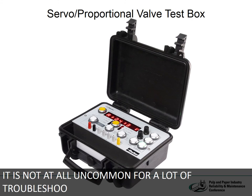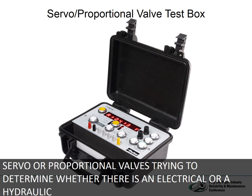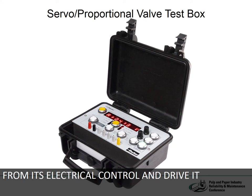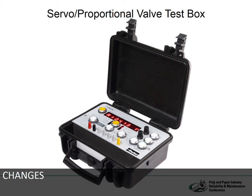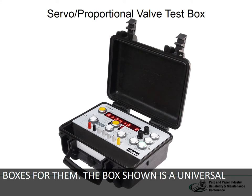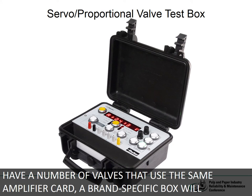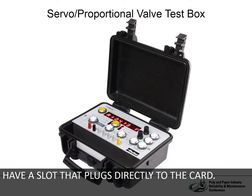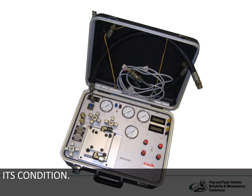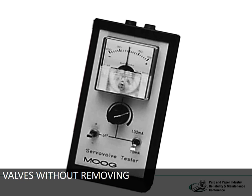It's not at all uncommon for a lot of troubleshooting time to be spent on servo or proportional valves trying to determine whether there is an electrical or a hydraulic problem, since the symptoms are often identical. The fastest way to tell is to isolate the valve from its electrical control and drive it from an outside source to see if the valve function changes. Any company that manufactures servo or proportional valves will also make test boxes for them. The box shown is a universal box with a connector terminal at the front; if you have a number of valves that use the same amplifier card, a brand-specific box will usually have a slot that plugs directly to the card. The servo analyzer isolates the servo both electrically and hydraulically to determine its condition. There are also portable analyzers, often called battery boxes or diddle boxes, for diagnosing valves without removing them from the system.